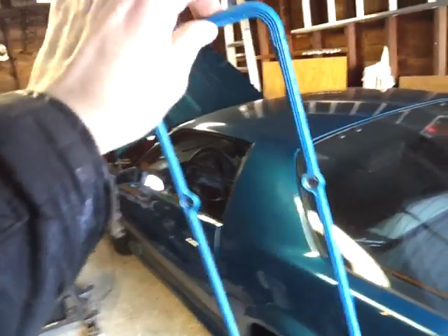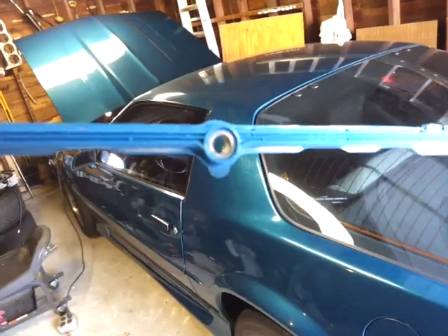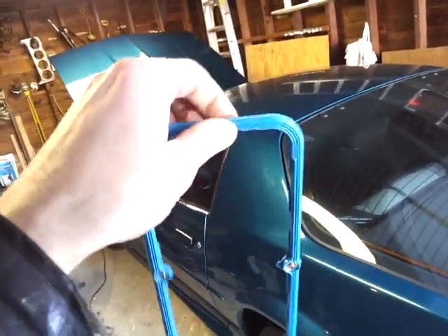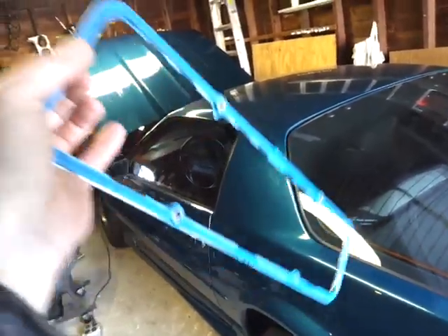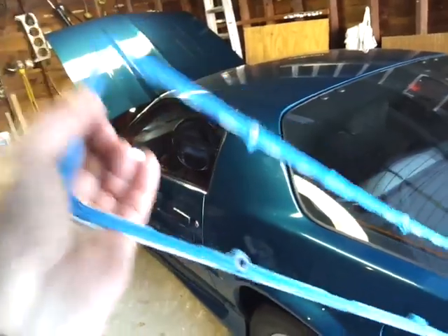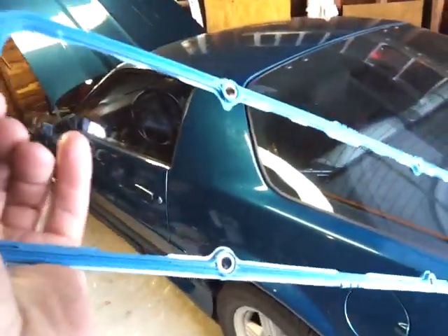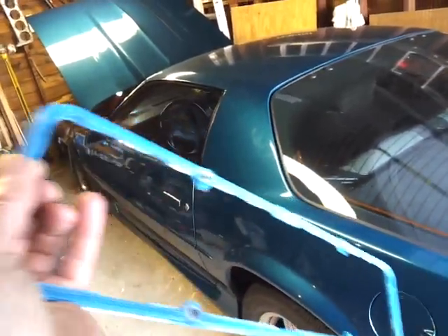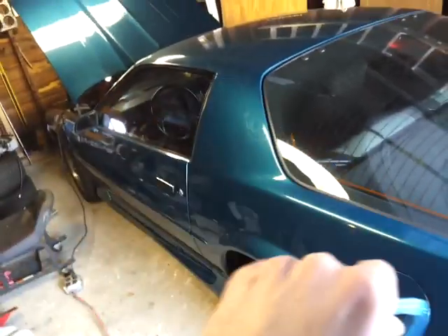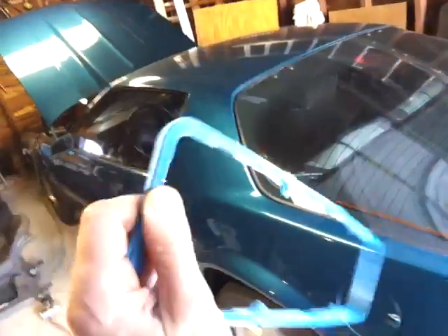It's rubber, really ribbed, and reinforced on the inside. If you open up a Summit or Jegs catalog you'll find these — they're like 50 to 60 bucks, and they're well worth it. You can reuse this gasket a million times instead of paying 20 bucks for valve cover gaskets and changing them all the time. If you have a high-performance motor with a big cam that shakes everything loose, you'll thank me.